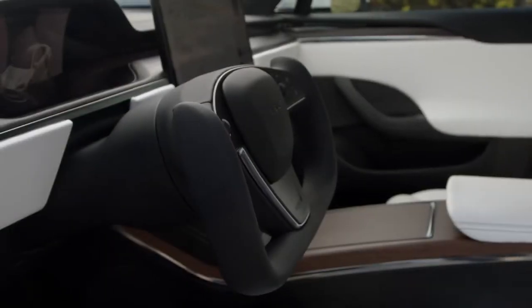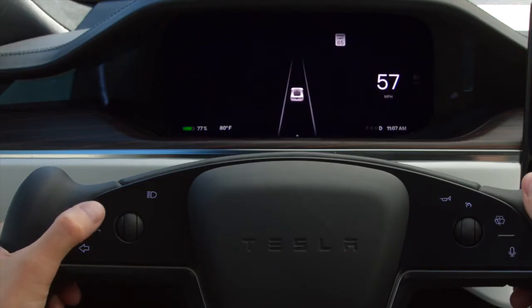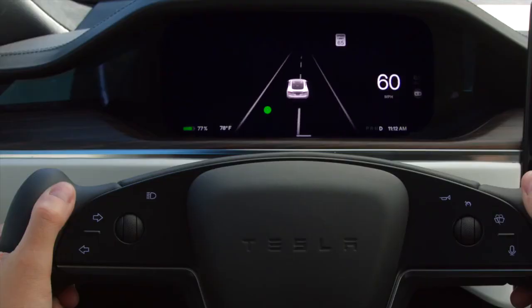Your cabin has a stalkless steering column. Activate your turn signals by using these controls on the left side of the yoke. Press firmly to turn on your signal. It will turn off automatically once your Tesla detects that you've completed a maneuver like a turn, lane change, or taking an exit.